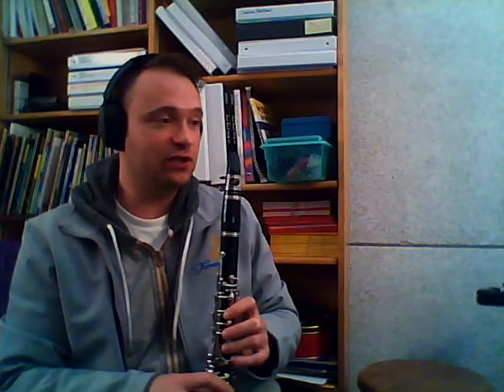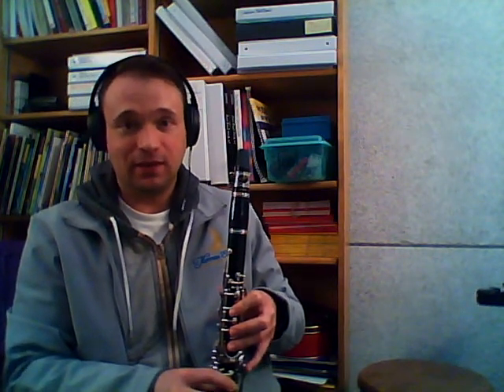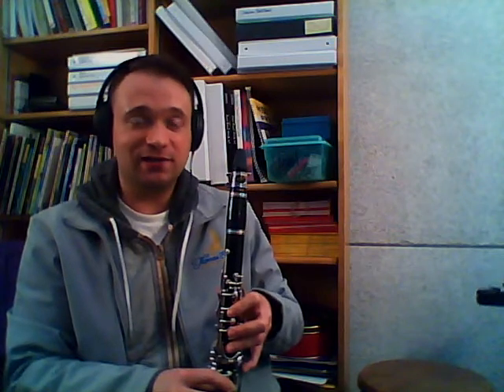We're fingering it this way because this is going to be the least pinky-messy way that we can finger the scale. So now we're going to try A, and then we're going to go up over the break to our B, and then our C-sharp on the outside and D.